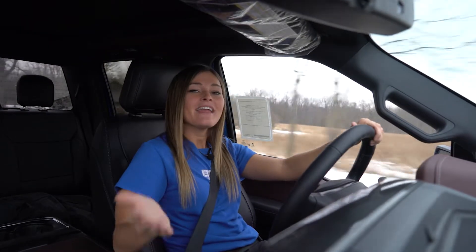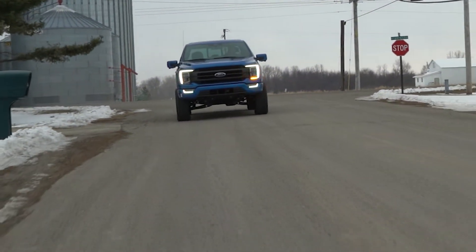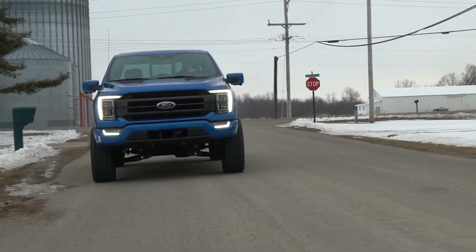Hey everyone, it's Courtney and I'm hanging out in an all-new 2021 Ford F-150 that's been freshly equipped with an all-new BDS six inch lift system. Join me for the ride and I'm going to talk about some of our key features of this system.